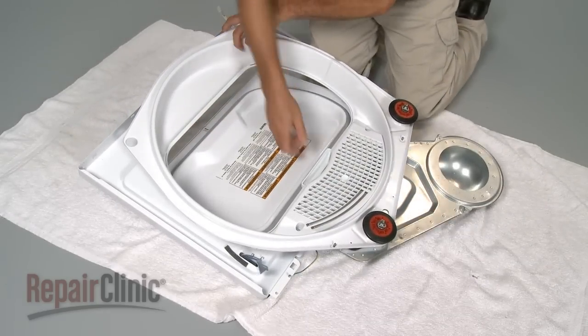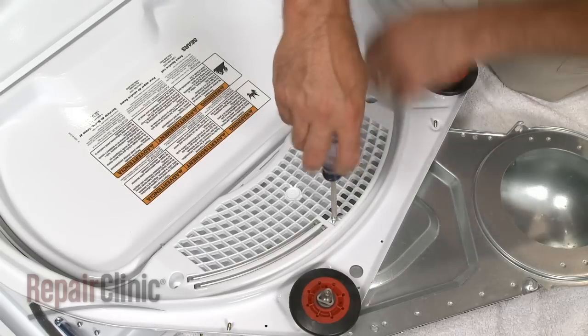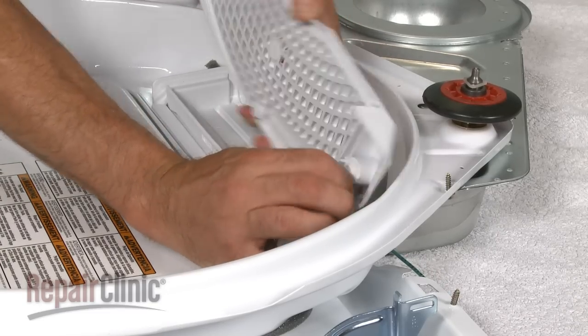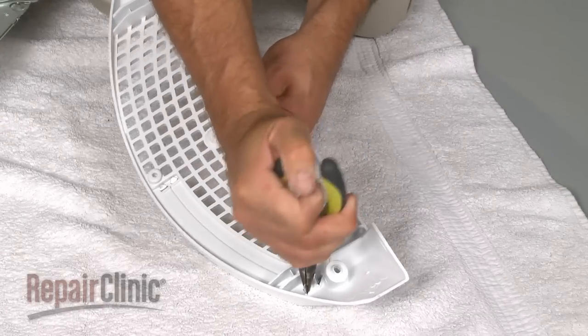Pull the lint screen out, and remove the mounting screws to release the old outlet screen grill. Detach the grounding wire. Using needle nose pliers, remove the moisture sensor bars.